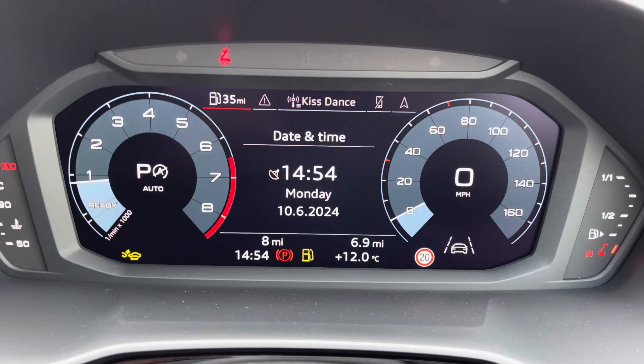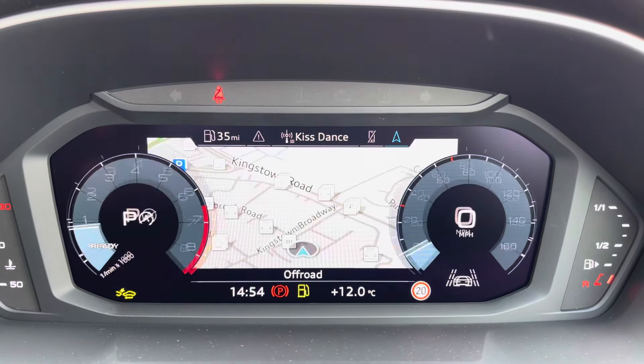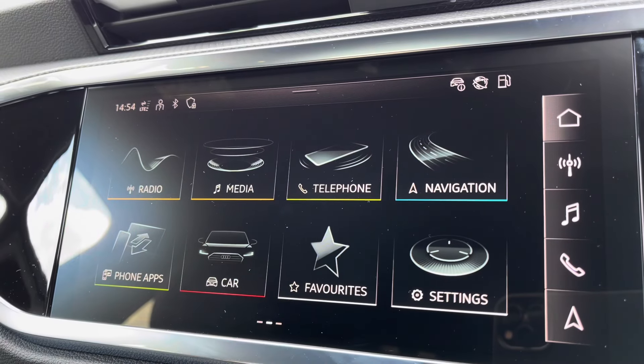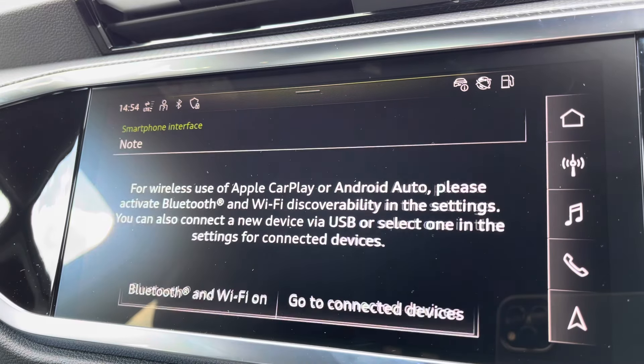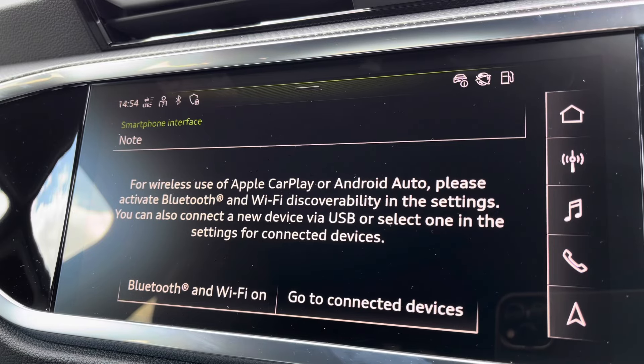Moving on to your Audi virtual cockpit. You have access to a huge range of multimedia features at the touch of a button. It does also add a personalised touch to the vehicle, which is always nice to have. Moving on to your central touchscreen display — on here you've got access to your DAB radio, AM and FM, and Apple CarPlay. Nice and easy to set up.